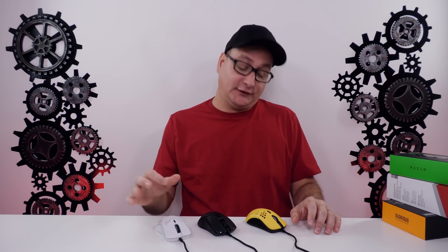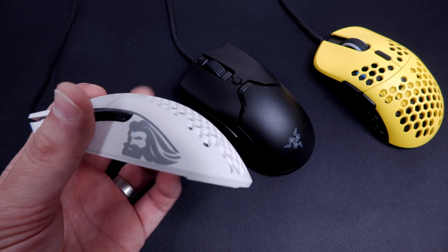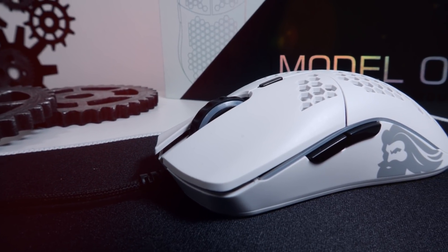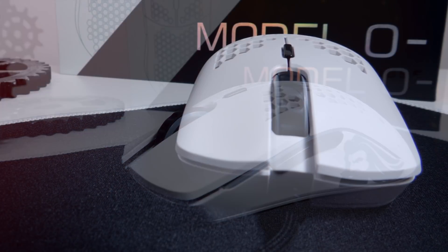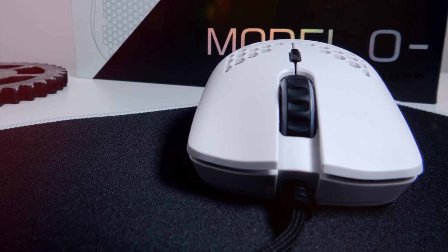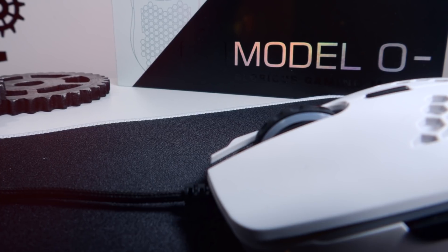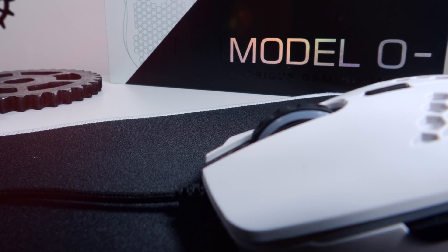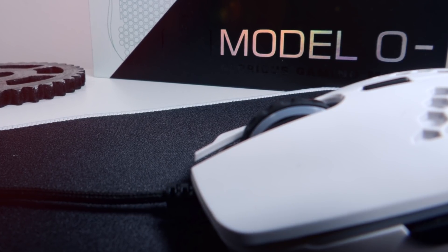Let's talk about the buttons and their placement. With the Model O minus, the buttons are scooched up a little bit towards the front, which I like when a mouse fills out my hand, but the O minus doesn't quite fill my hand, so I catch myself scooching my thumb up. Buttons one and two have very nice finger grooves — they fit perfectly. The scroll wheel is fairly recessed and feels like the biggest of all three. It's also the quietest — not very clicky, more thumpy.